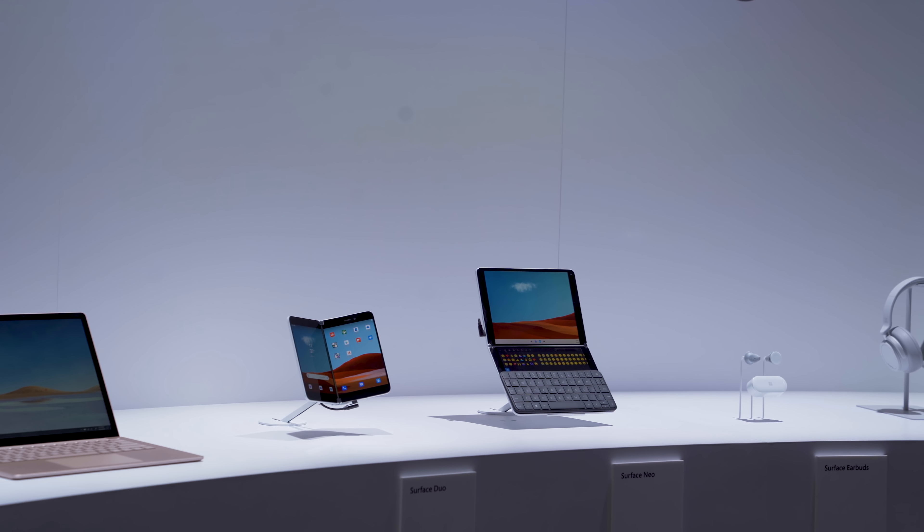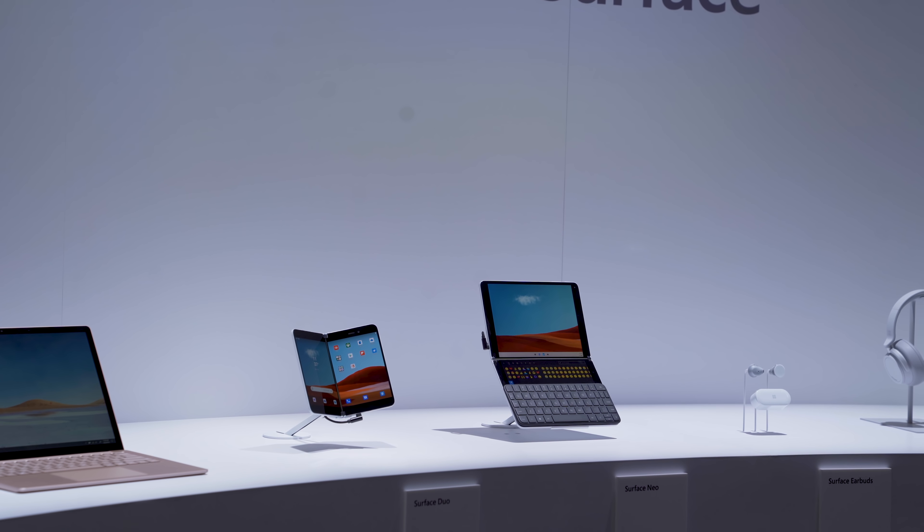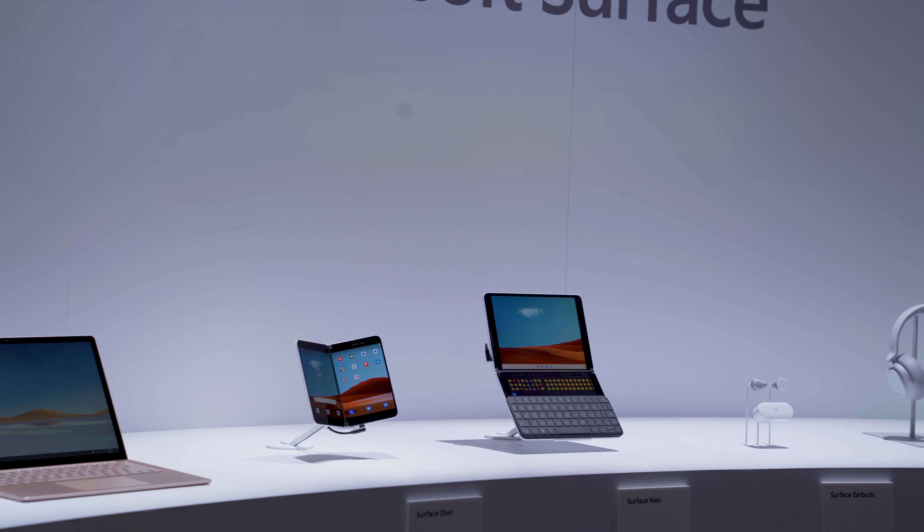Matthew Moniz here, and today's Surface event was full of a lot of surprises. We thought everything was leaked, but towards the end of the event they announced two insane foldable devices. I'm not going to talk about those in this video because we didn't get to go hands-on, but I want to focus on the main stuff: the Surface Pro 7, the Surface Laptop, and the newly announced Surface Pro X.